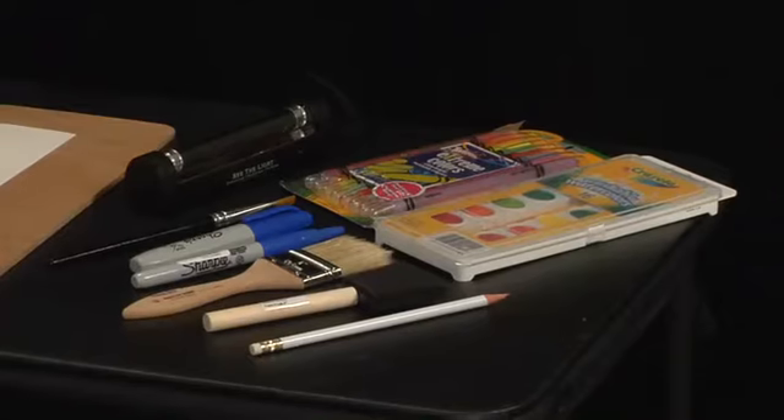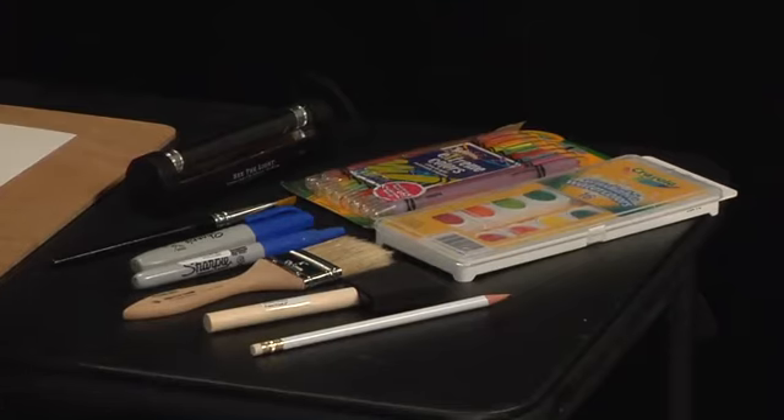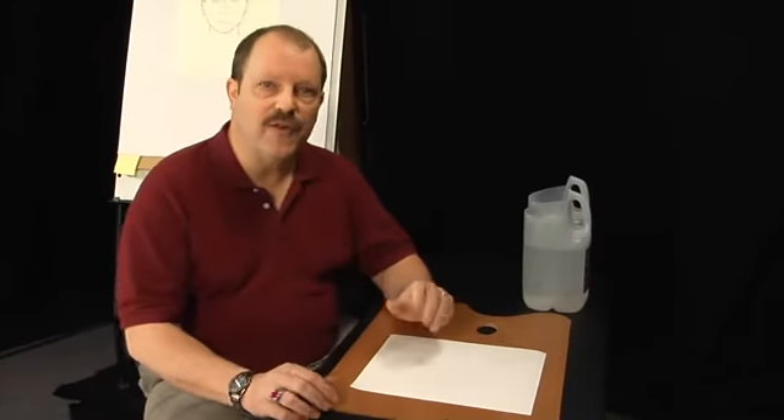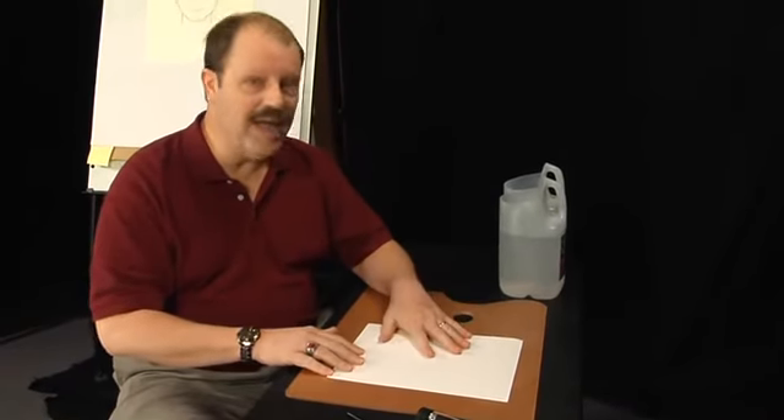So let's find out what we have to have so we can do this project together and get to work. First, you're going to need a pencil — very simple, any pencil will do. You're going to need some paper. Now we're working with watercolor today.